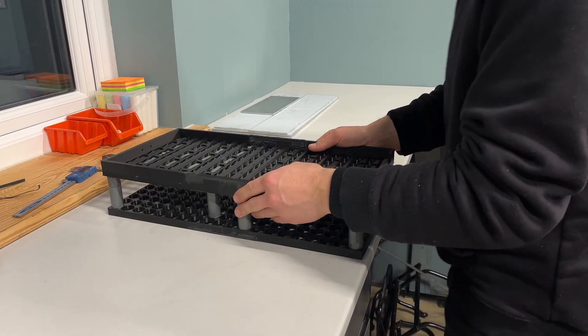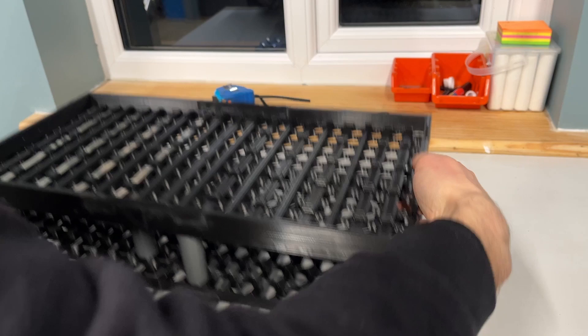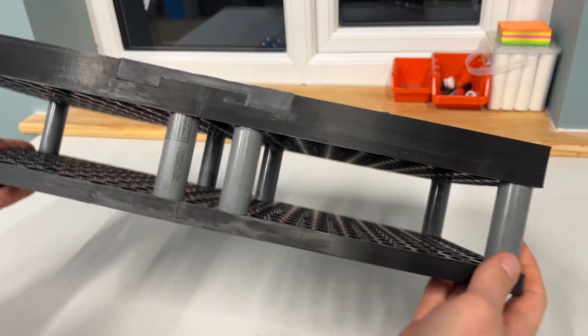Before we get started on the battery box, what are people's thoughts on the new workshop colours? The black roof I'm not quite certain on yet but it is growing on me over time. Anyway, building the battery box was this week's challenge. I started out by having to get the battery cell holder prepped and ready to build the battery box around it.